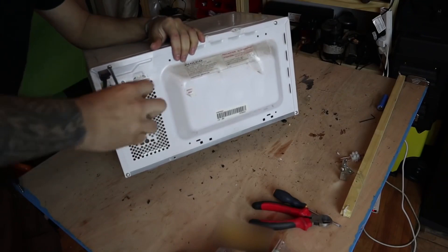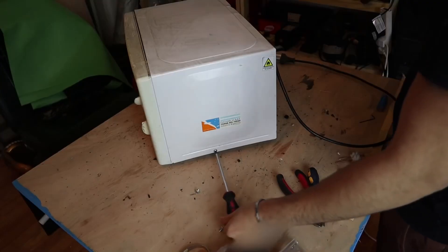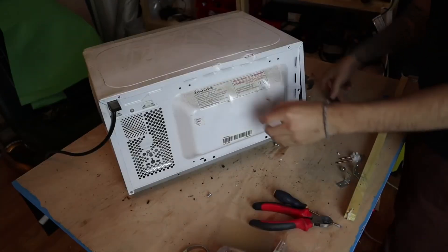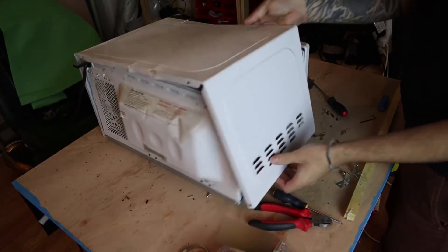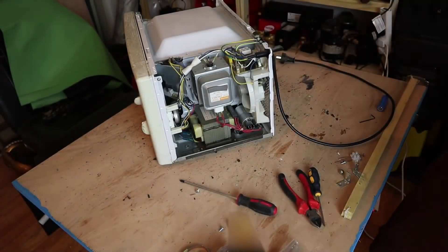We will now begin disassembling our microwave. To do this, remove the screws located at the back or on the sides — these are common Phillips screws. Then remove the cover by lifting it upwards or slightly backwards and upwards. It's easy to remove, and if you break it, it's not a problem since that's why we bought it.